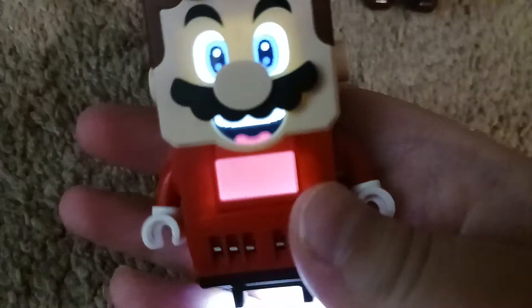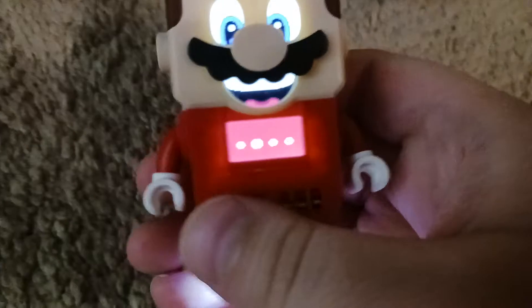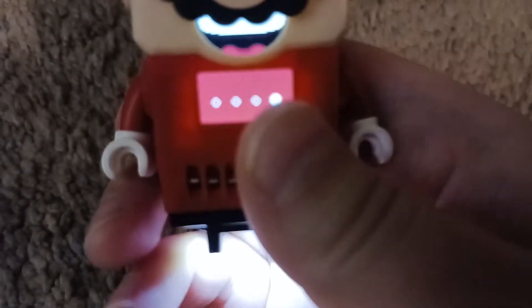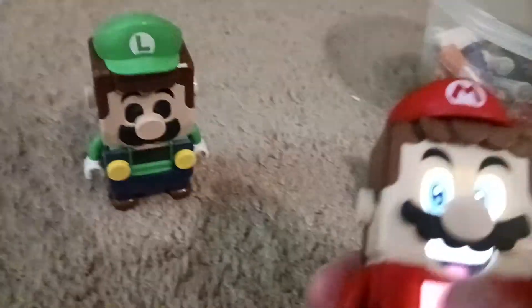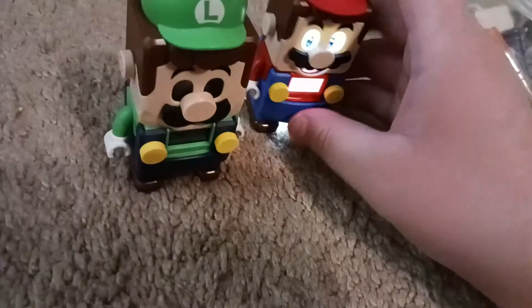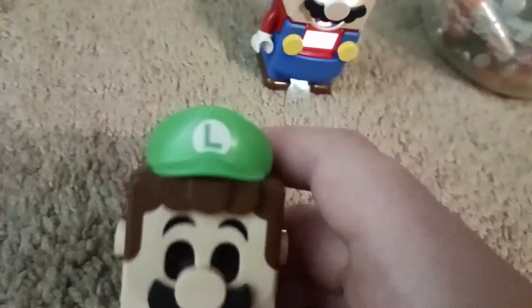Now LEGO Mario works — LEGO Mario time! So that's basically how you replace the batteries in LEGO Mario. It's simple. But for LEGO Luigi it's a little bit harder. Let me show y'all — everyone in the world. Put that guy on the side and let's go with LEGO Luigi.